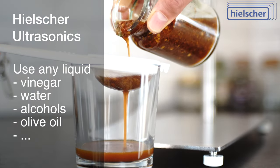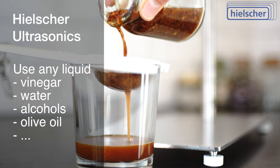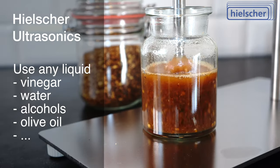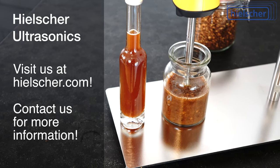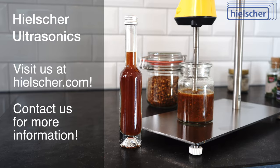Then you separate the solids from the liquid by decanting, centrifuging, straining, or filtering. In this way you can produce your own high-quality herb and spice extracts in a short time. Visit us at hielscher.com or contact us today for more information.